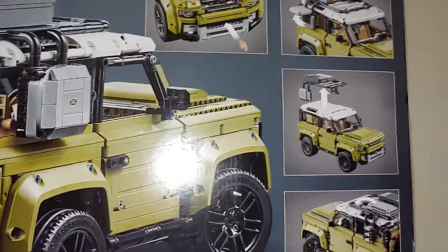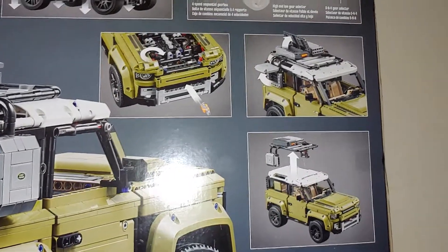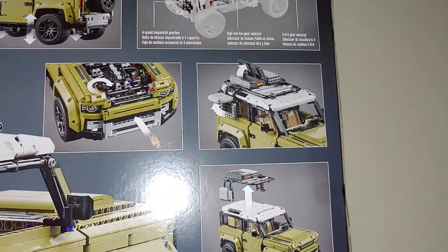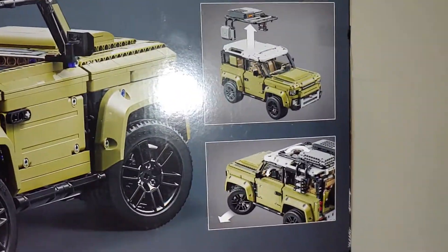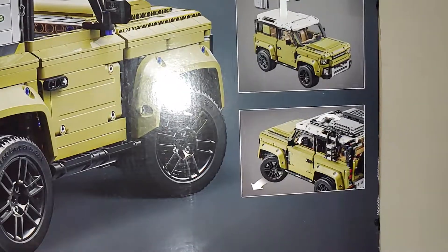I guess the things on the top open up, as you can see in that picture there in the middle-ish. And I can take the roof rack stuff off, or I can do the other side — which is cool. I guess the other side is like a ladder.